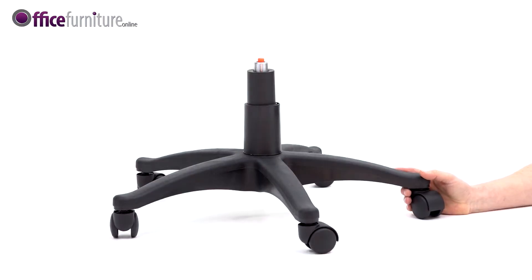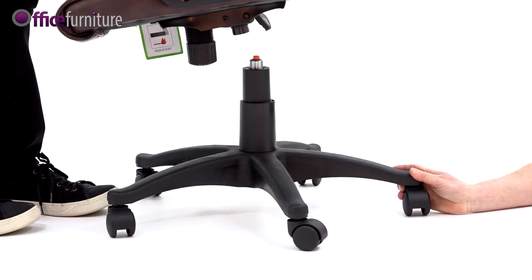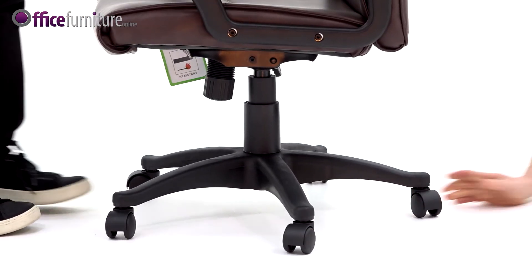Next, with the help of another person, lift the chair onto the gas strut. You should feel it slot into the hole in the base of the chair.